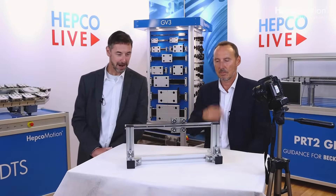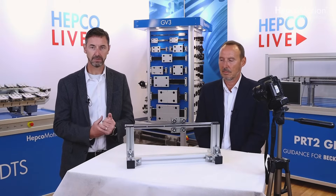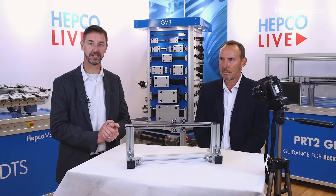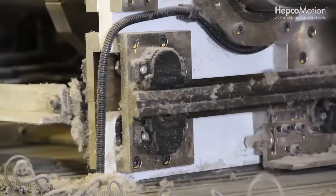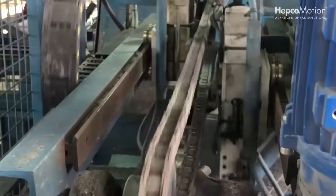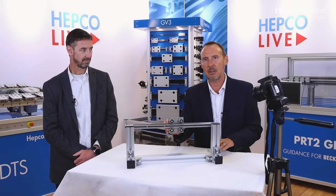Today we're going to take a look at our GV3 V technology, and one of the features it really excels at is its ability to work in a harsh environment. We're going to take some dirt and muck and throw it at it and really see how well it performs. To be clear, we've spent 50 years perfecting this V technology and dealing with hostile environments, which may include wet, dirty, dusty, temperature — all sorts of environments where other types of linear technology fare less well.